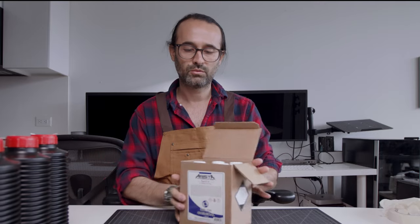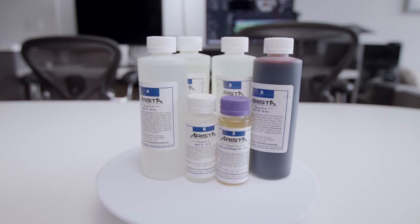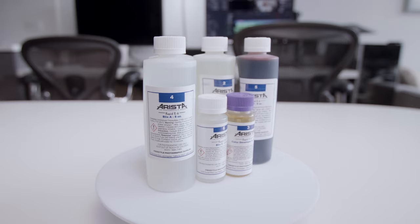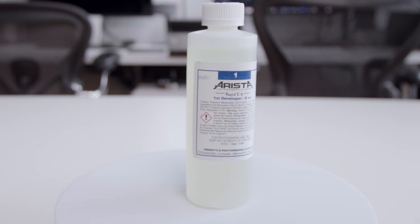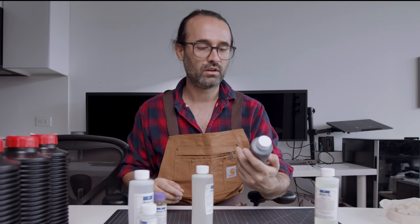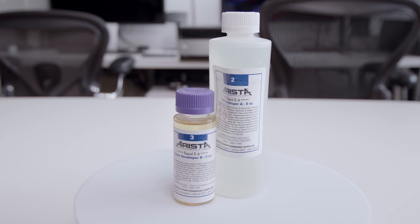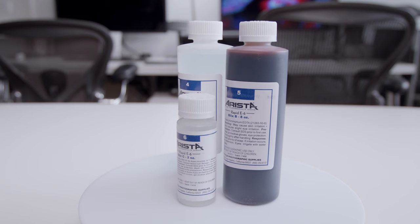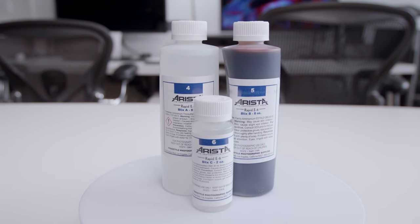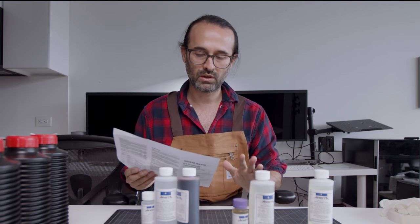This is what the package comes with. So this is the first developer — this one we have to mix with water. Second we have the color developer; it's these two parts. And the third is the blix. We need to have a certain temperature for each one of the chemicals. The blix has part A, part B, and part C.